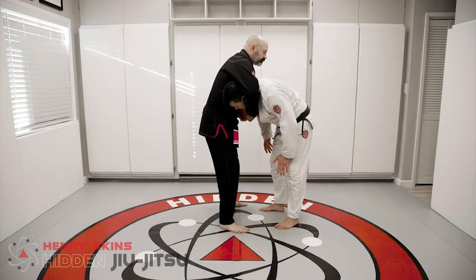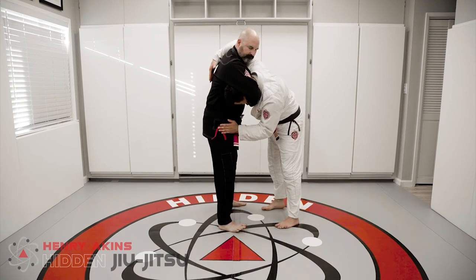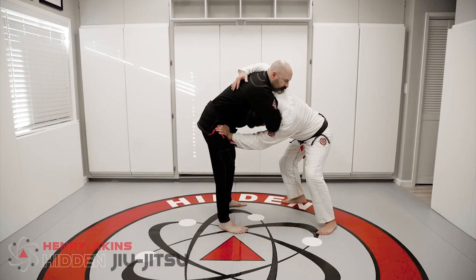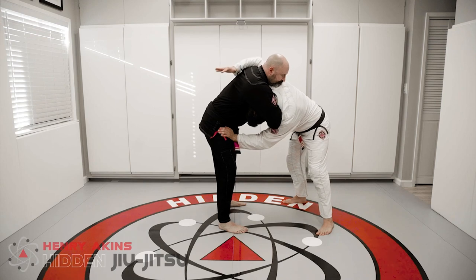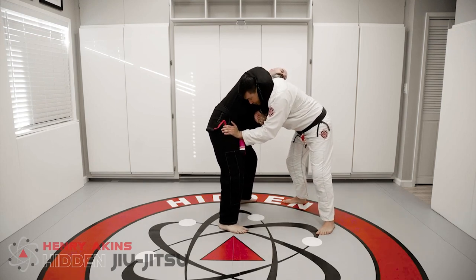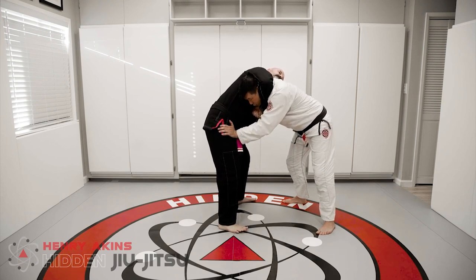So once he grabs my neck, first thing is hand on the hip. The next thing I want to do is put my arm down his back. When I put my hand on the hip, I want to stiff arm and back myself up. Now with this hand over his shoulder, I'm going to drop my elbow. What that does is it takes him a little bit off balance — so even if he's squeezing my neck, he doesn't really quite have the angle.